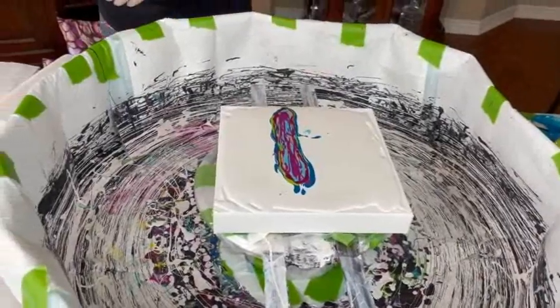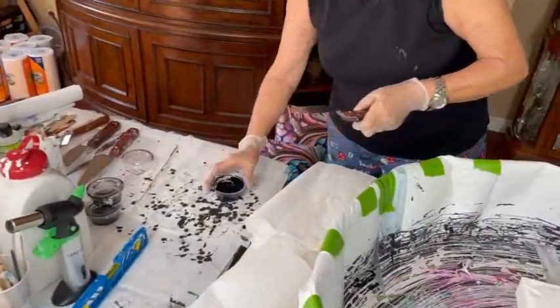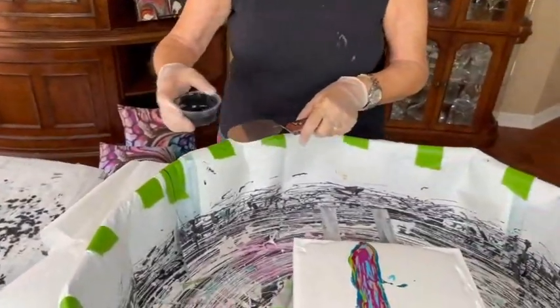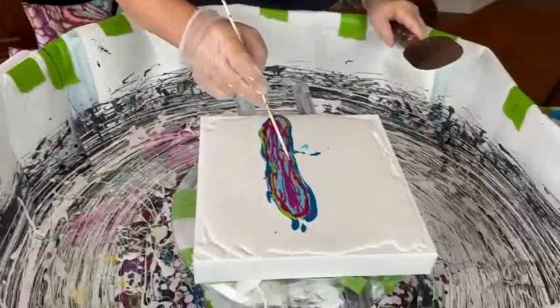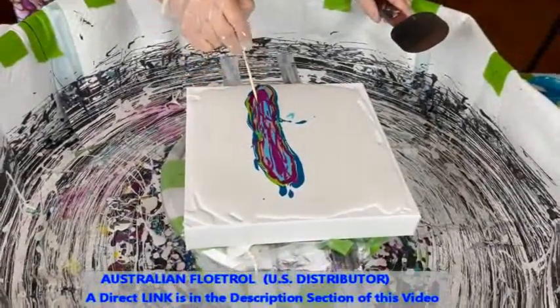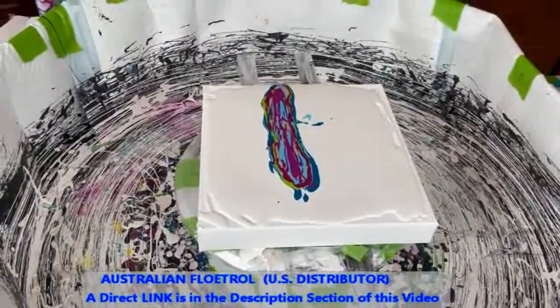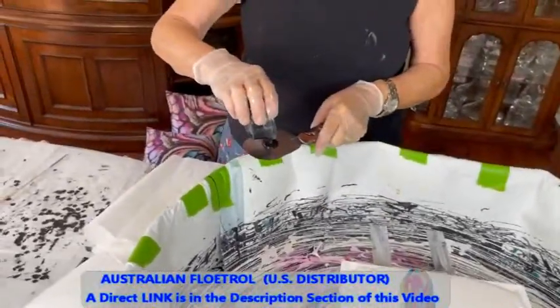Now we are going to see if this works with my cell activator, which is Oxide Black and Australian Floetrol. But first I have got to pop a few of these bubbles. If you are in need of Australian Floetrol, there is a direct link to a U.S. distributor for the Australian Floetrol in the description box.